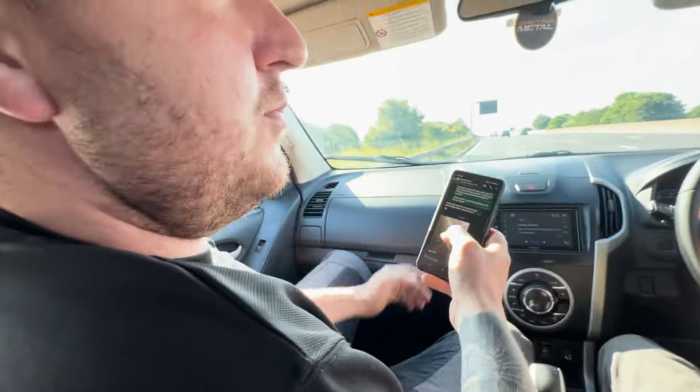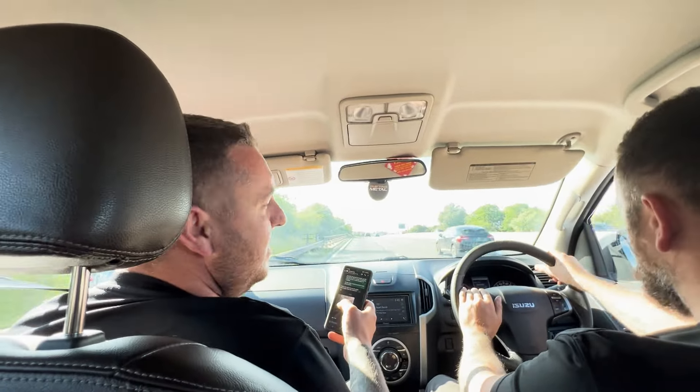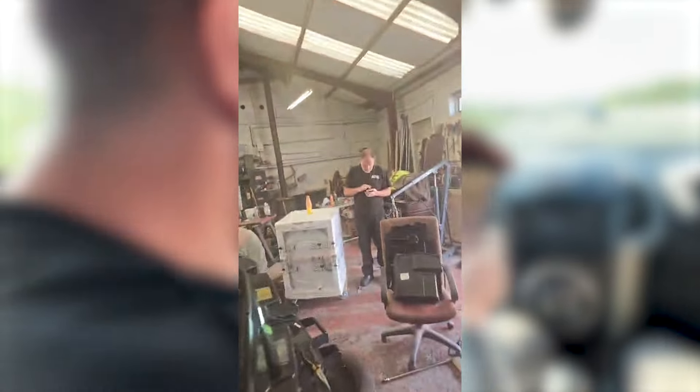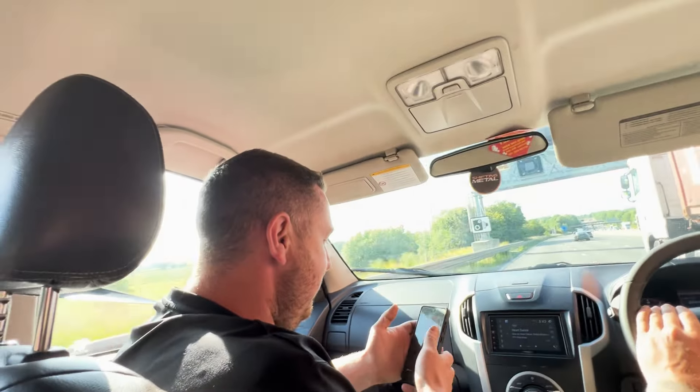After swapping the fuel pressure sensor over, they tried it. Ah, lovely - it runs! So it runs now. That's good, man - it's been a long time coming. I can go there tomorrow; I want to start it myself because I want to be there for that moment. We can then get all the wheels back on and finish it all.